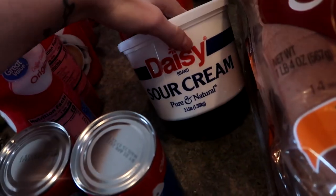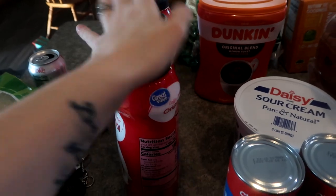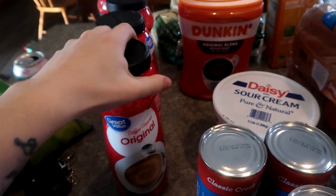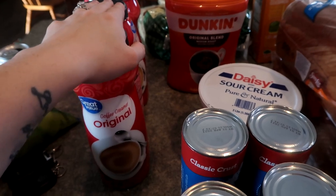Big thing of sour cream — I got a big thing last month and I think this is what I'm going to get from now on. A thing of Dunkin' Donuts coffee. They substituted me — I actually ordered just one big can of coffee creamer, and they substituted me with five, which I'm not mad about because now I can throw some of these down in my food storage.